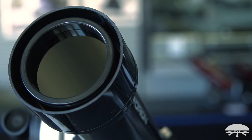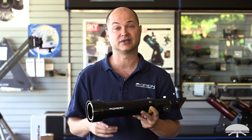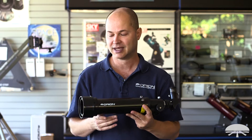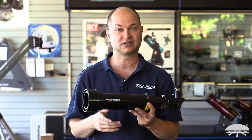This makes it great for public events. If you're at a star party — a daytime star party — let's say there's an eclipse coming up, or at a school when you're showing all the kids and the teachers the sun, you can be assured that you're going to get a very safe view of the white light features of the sun.